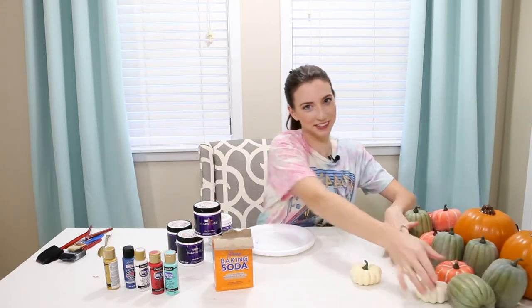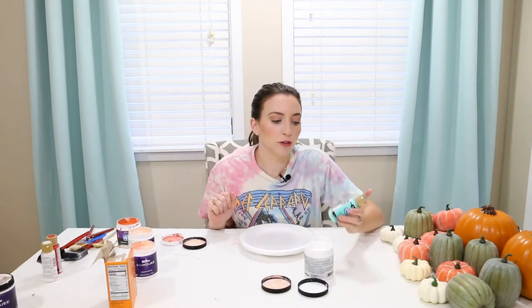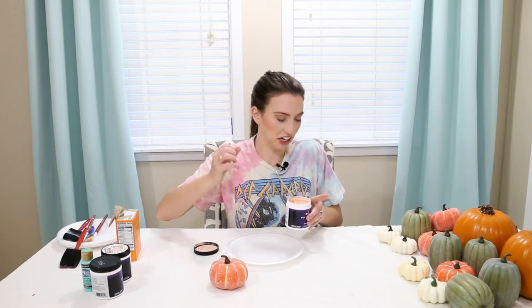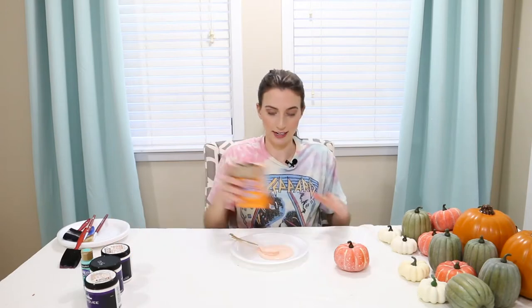Let me scoot some pumpkins out of the way and get some paints out of the way. I'm thinking I'm going to do some sort of white with this mint color, plain white, and then some sort of peachy color. I have four different types of pumpkins so I'm not sure what I'm doing for the fourth one. I'm going to use the pink — this is Sunset Drive by Behr.